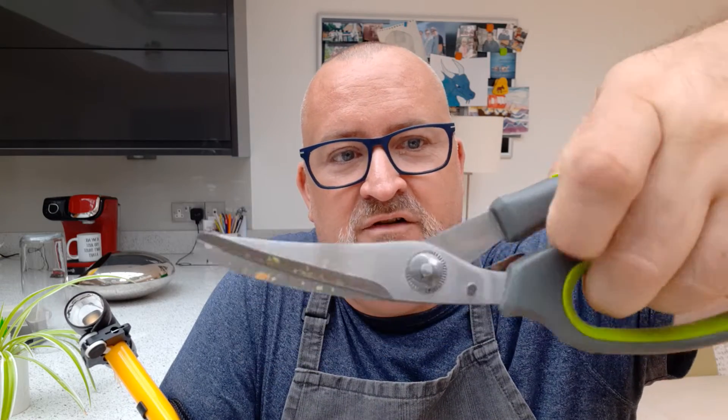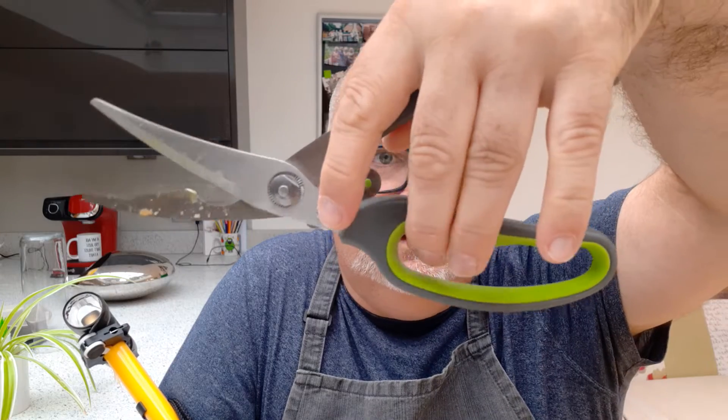Now these shears are not just scissors — these are incredible things. They're spring-loaded, they're really easy to grip, and they've got a little locking system so you can close them up, but all you do is push down.